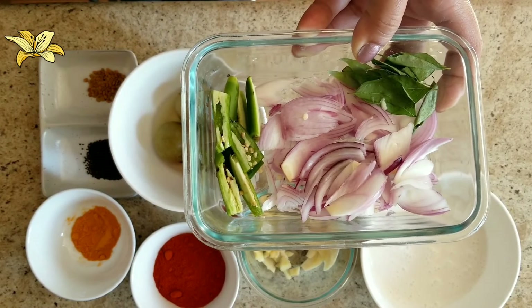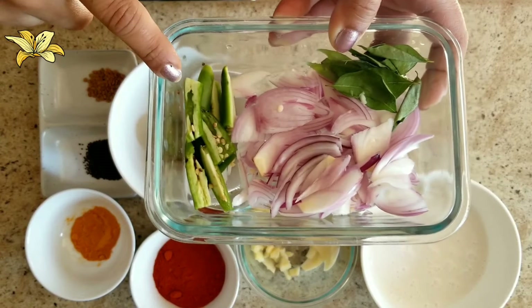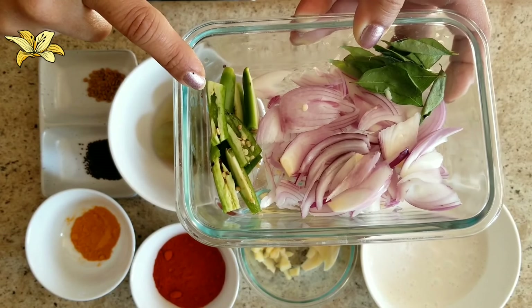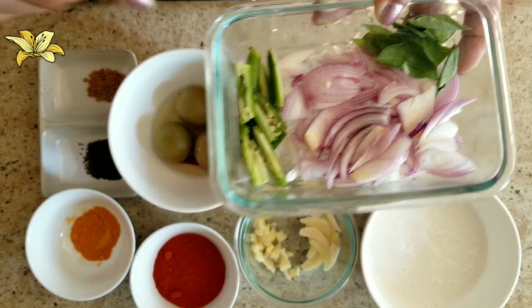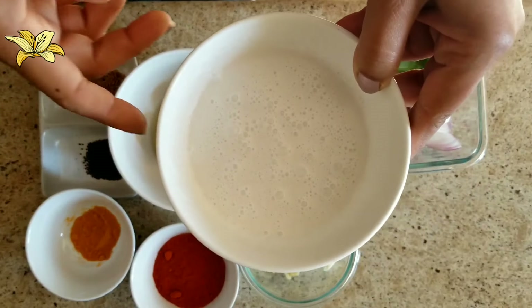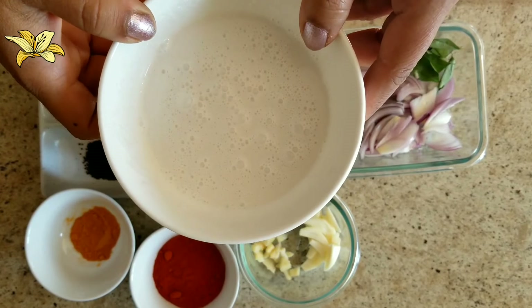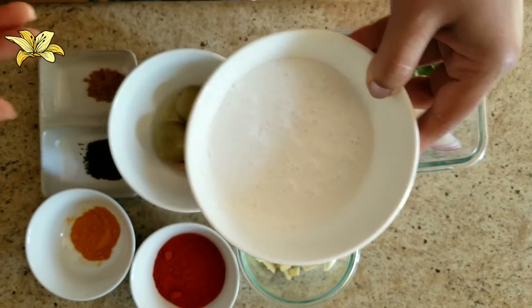I have taken four shallots chopped, one string of curry leaves, one big green chili chopped, and thick coconut milk — 150 ml of coconut milk.